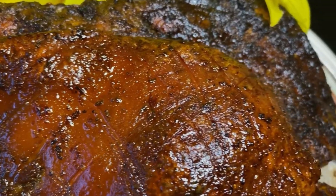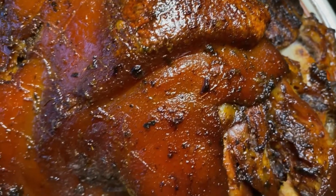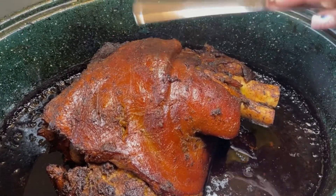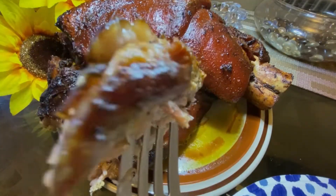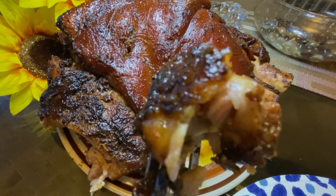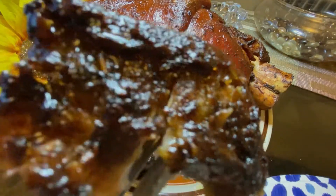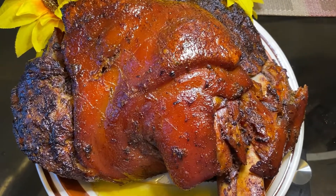We're going to use some sofrito, some cilantro, fresh garlic and onions. You heard all that thumpity-thump crispy goodness? Stop playing. You make your Puerto Rican pernil like this, it's guaranteed to be off the chain. Lisa D's Delight.